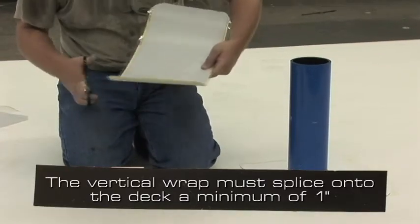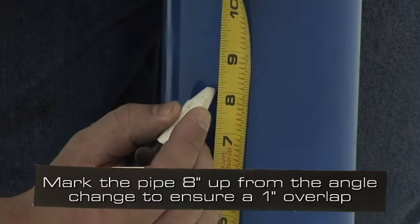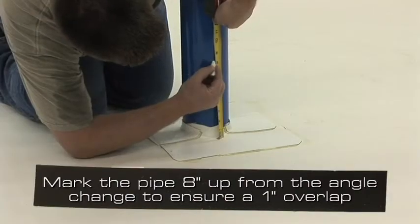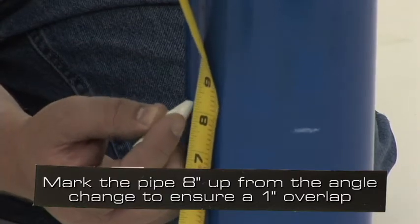The vertical wrap must splice onto the deck a minimum of 1 inch. To make the installation easier, mark the pipe 8 inches up from the angle change to ensure a 1 inch minimum overlap of the base flanges.